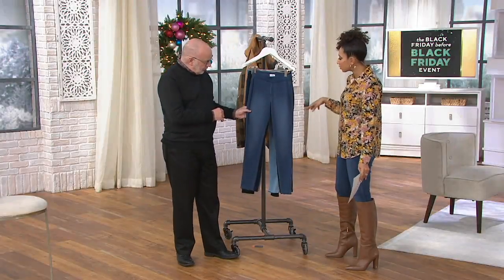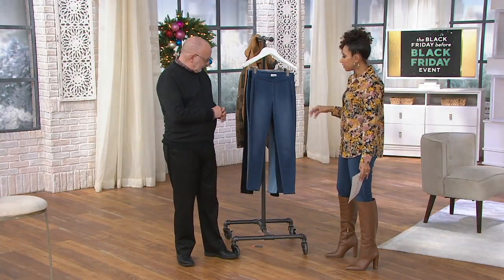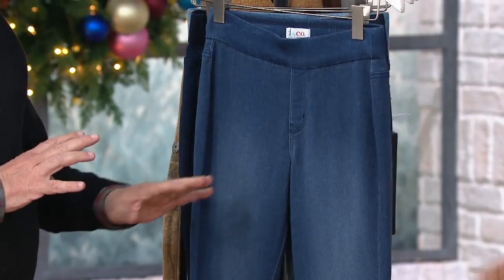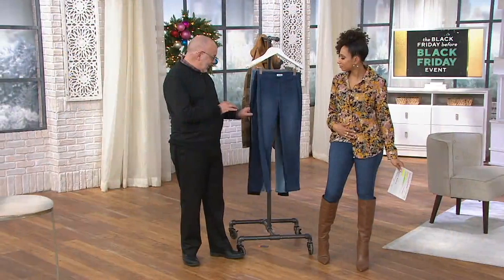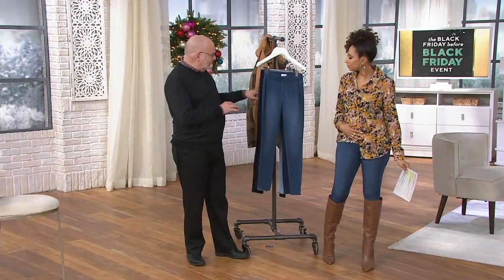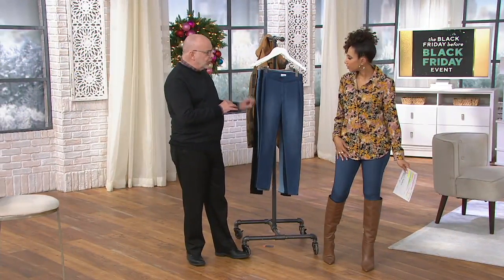These are not distressed — there are no holes and no whiskering. There's just a little bit of hand sanding to give it a minor, youthful feel. The light blue denim has that touch, but the darker colors are solid.